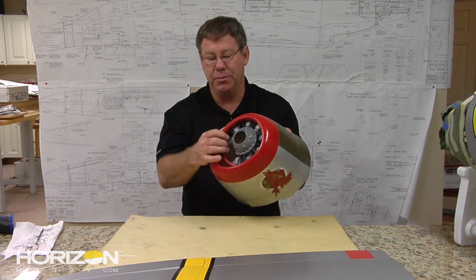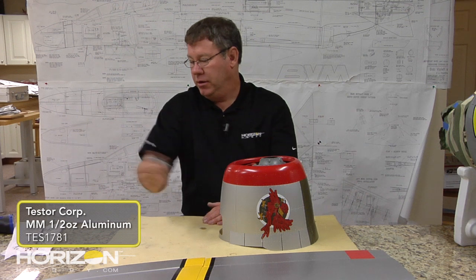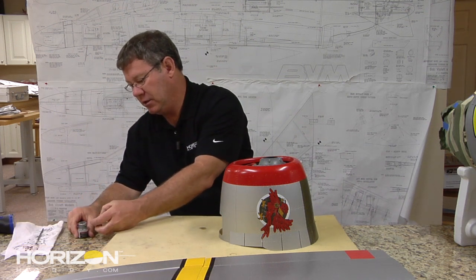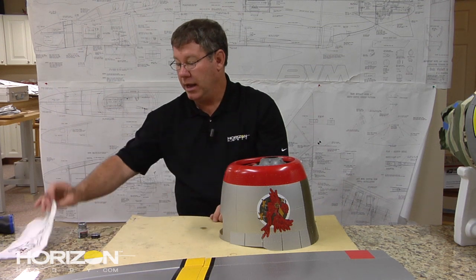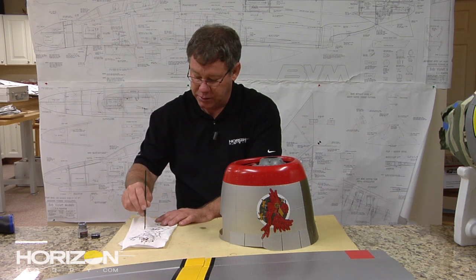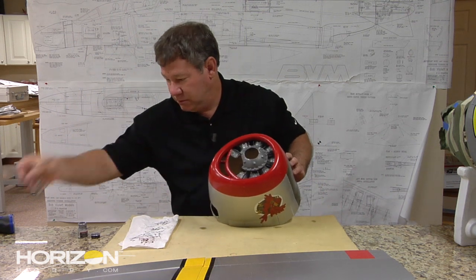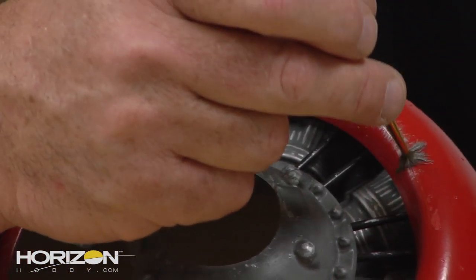Here on the cowling I start with my Model Master paint in aluminum, shake it up real well, and I just have a standard small paint brush — and notice a paper towel, which is a big part of this. I'm going to get my paintbrush set with some paint, and then I'm going to come back and dry brush a fair amount of the paint off.